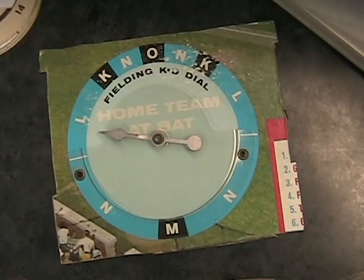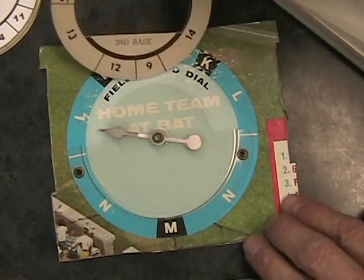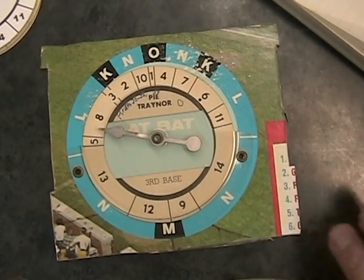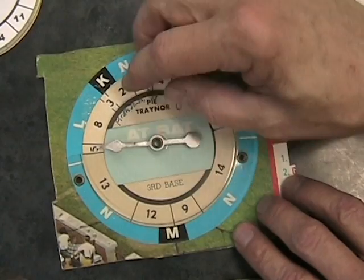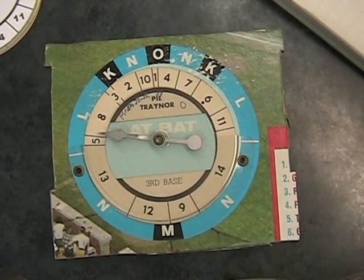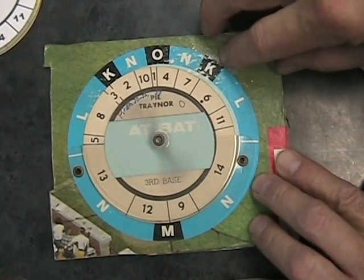Up comes Pi Trainer. Trainer has been really doing a splendid job this time. He did pretty well yesterday. Today he has a flyout, a double, a triple, and another triple. The five on this wedge here is the triple, so you can see you don't hit it very often. But he's part of the reason why the Pirates are ahead. Here's the pitch to Trainer now.